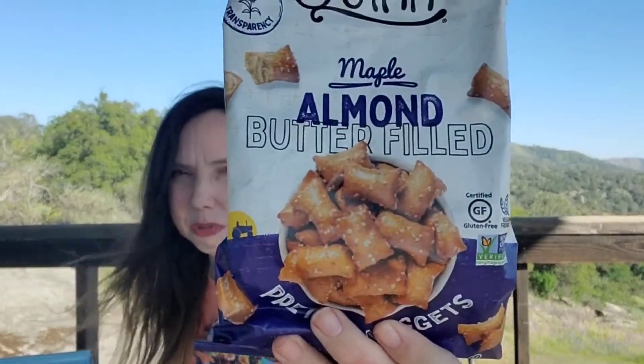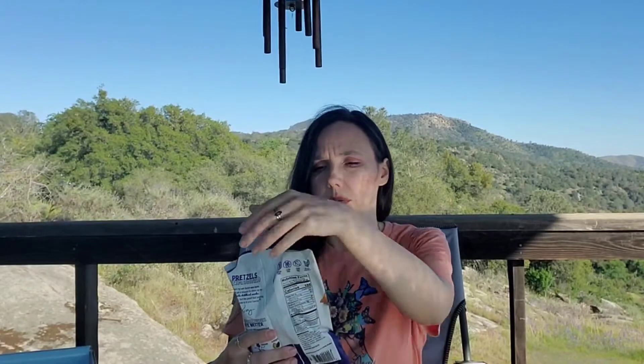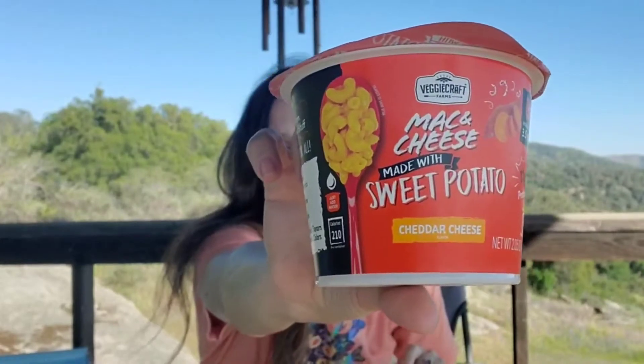Then we have by Twin Maple almond butter-filled pretzel nuggets — oh my goodness, that sounds amazing. They are gluten-free as well. We've been getting the chocolate-covered peanut butter pretzel nuggets from Trader Joe's, but these sound really good too — maple almond, that sounds good. Then we have, oh interesting, by Veggie Craft Farms mac and cheese made with sweet potatoes, cheddar cheese flavor — your regular microwave cup with 11 grams of protein, gluten-free but made with sweet potato.